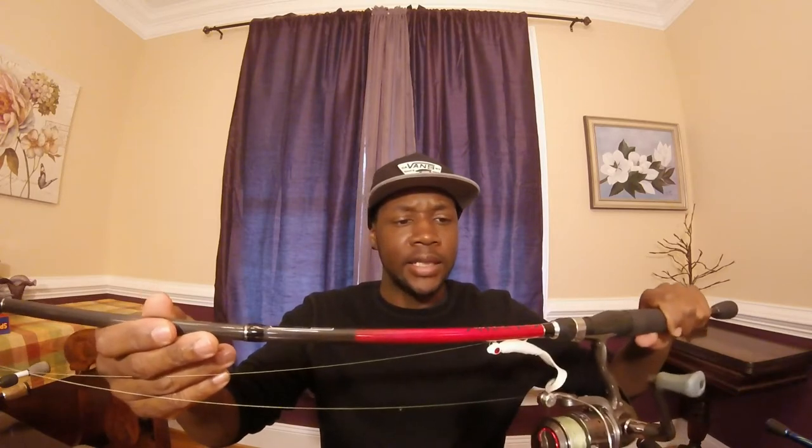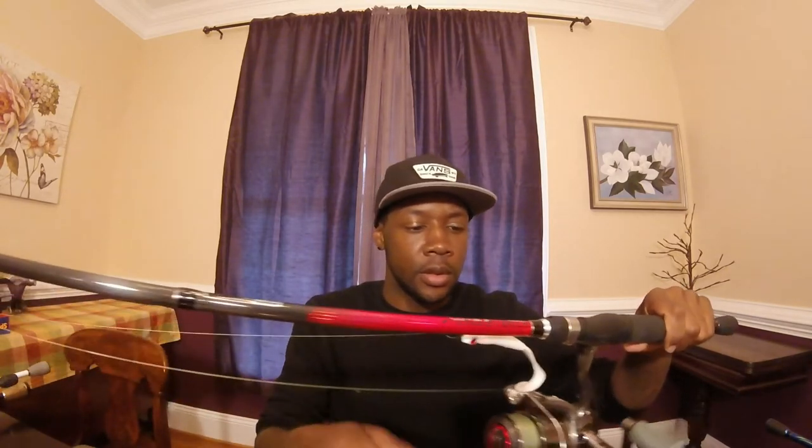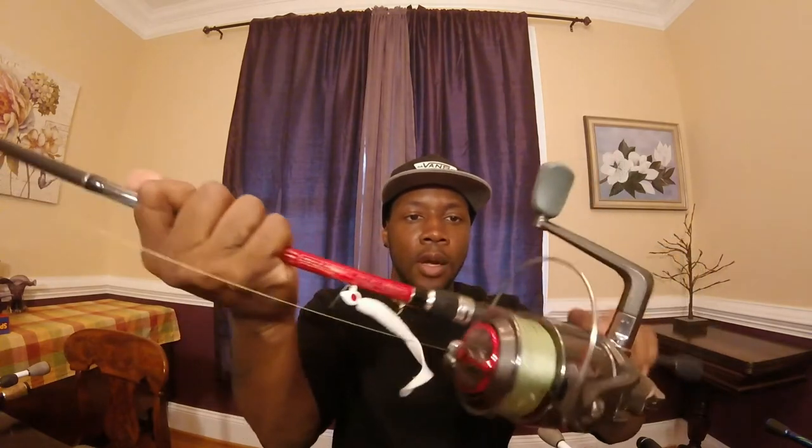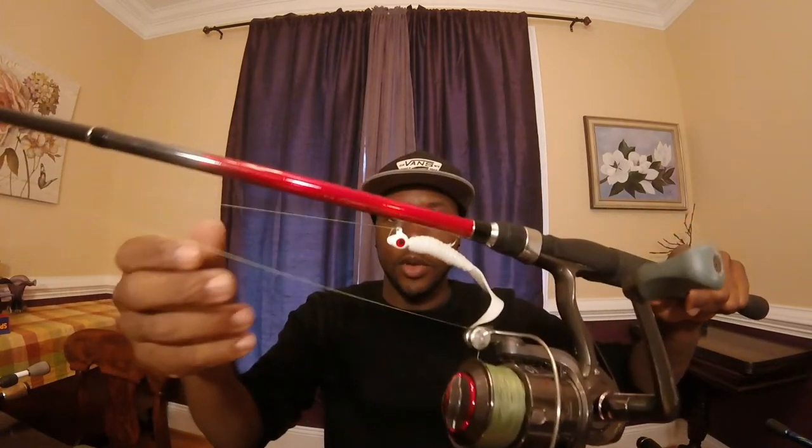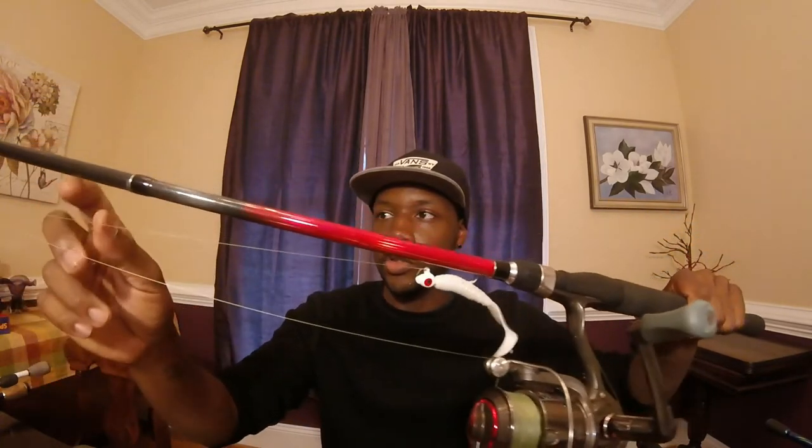This rod is seven foot three medium heavy and I got 17 pound mono on it. I like using mono a lot over fluorocarbon - that's just how it is sometimes. I also have a saltwater rod here - this is a Quantum Optics. I got this past summer when I went to the beach, paired with a Quantum Optics reel, and I have 30 pound braid on there. I use it strictly just for salt water.